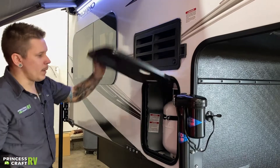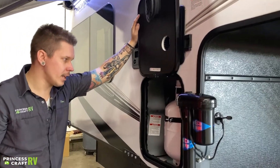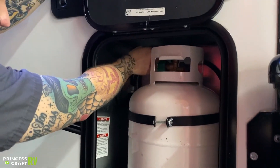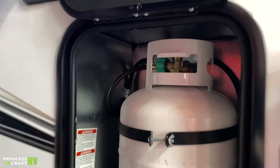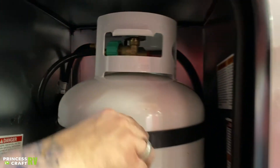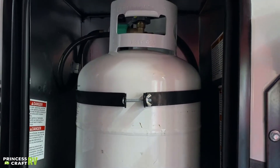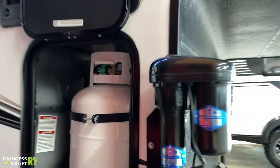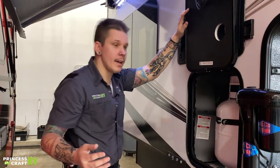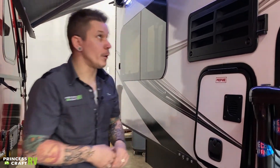We have your propane compartment here. This unit runs a single 20-pound propane cylinder — the same variance you're going to find on most gas grills. Open and close valve on the top behind that ring there. To remove the tank to get it serviced, you're going to loosen this wing nut, disconnect the pigtail, and that will allow you to bring that out to get it filled or serviced. This propane tank is full for you today when you pick the unit up.